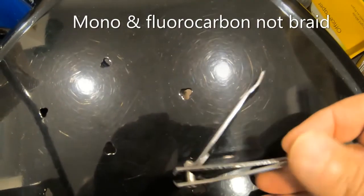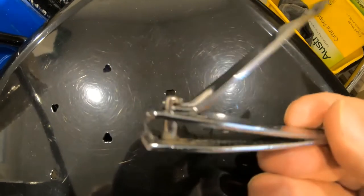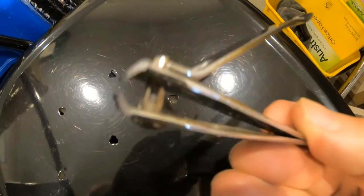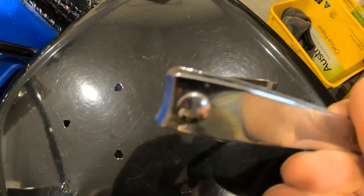Get yourself some nice sharp line cutters or nail clippers with a very sharp edge — that is really good for trimming tag ends and cutting your lines.